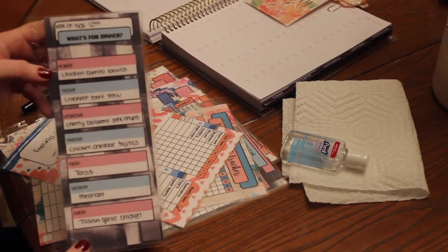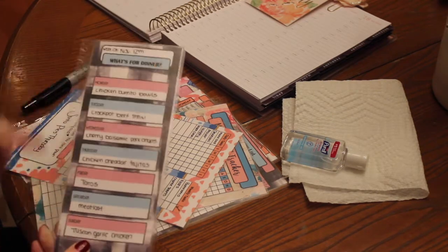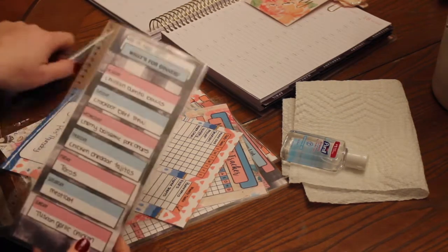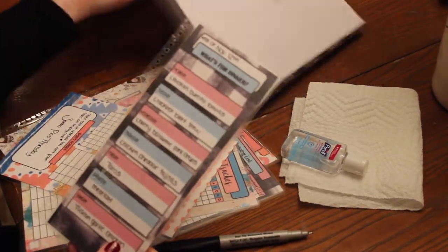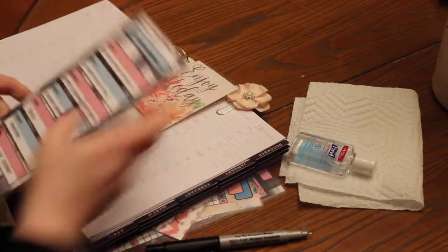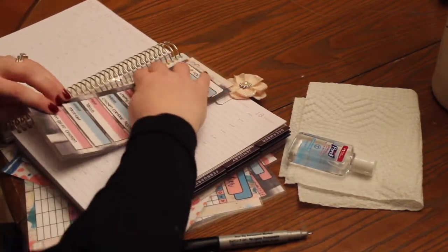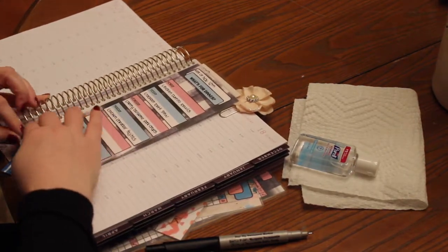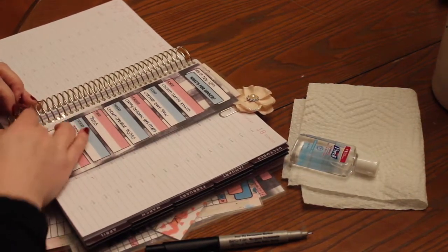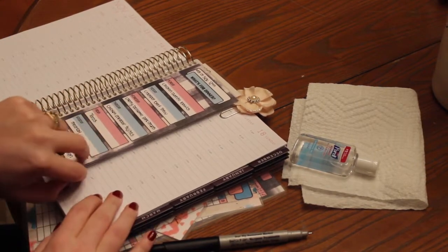So here you can see I did go ahead and write my menu on here for the week. Again, it doesn't come off, it doesn't smear. I usually let it dry for a second. And then I go ahead and snap it into my planner — it just snaps in like this.